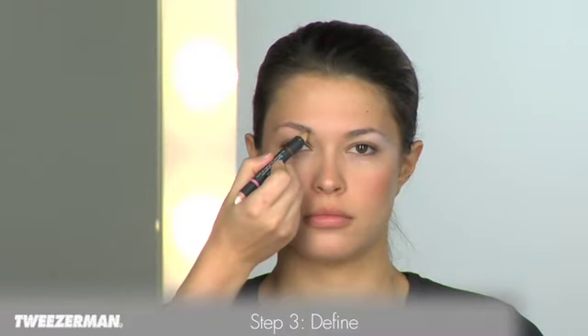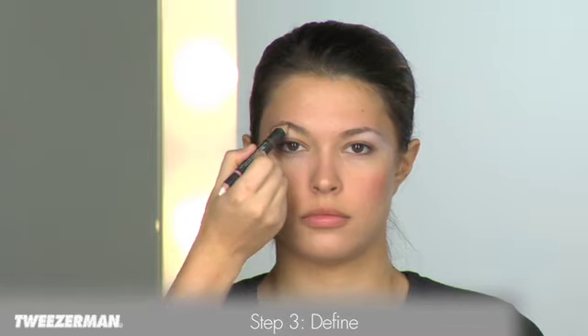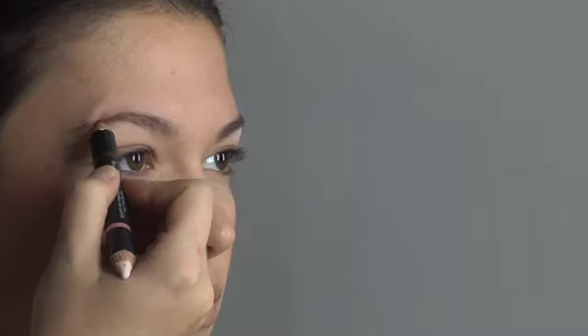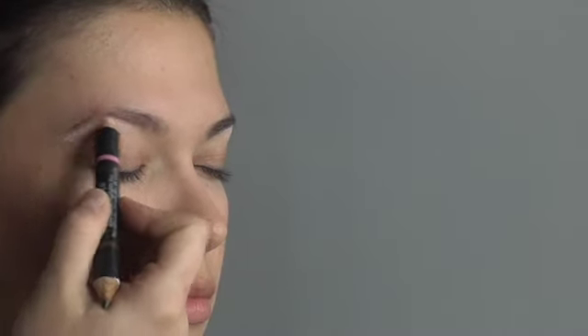To further define brow shape or make brows appear thicker and fuller, fill them in with the eye-enhanced dual-sided brow pencil, perfect for any brow hair color. Use short, even strokes in the direction of hair growth. Apply highlighter on the brow bone with the other end of the pencil to brighten eyes.